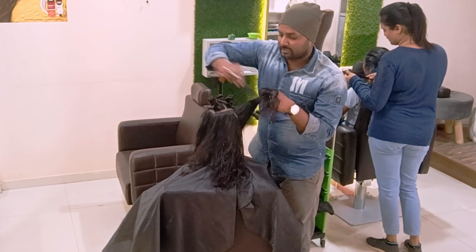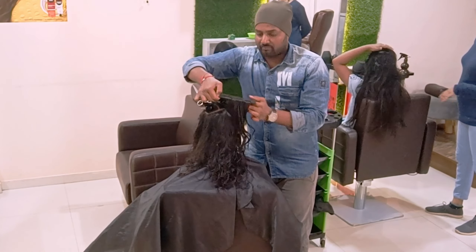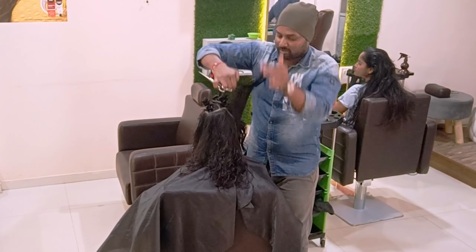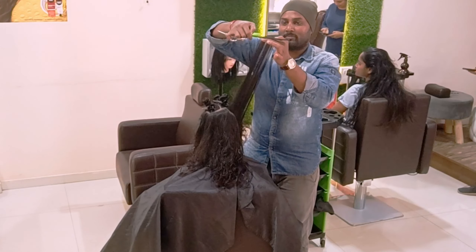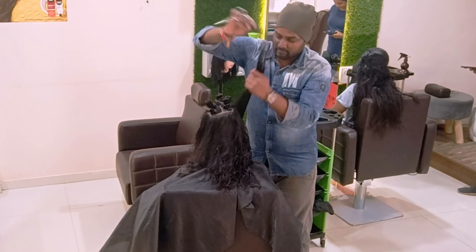I hope you all understand very clearly in this haircut — it will be elevating. It is not going to collapse any length. Apart from the length, it will be based on the length. We are going to add and create layers which can carry forward something pretty and good on a haircut.